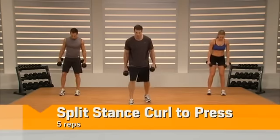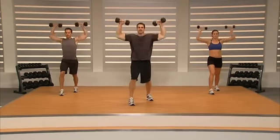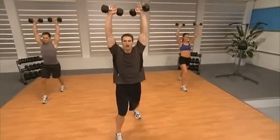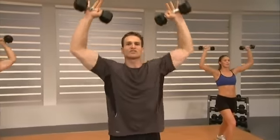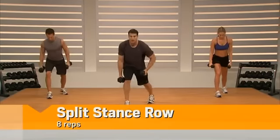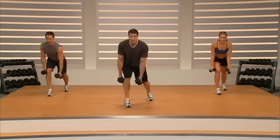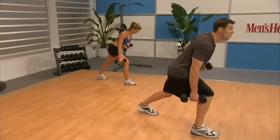Split our feet — left foot forward, curl to press, last time through, and go: curl, drive it, back to center. It's going to work your scaps when we come back to center. Back to center, down, squeeze, out, press through the sky, back, middle, down. Row — lean forward, get that arm straight, go ahead, pull that elbow to the middle of your back.